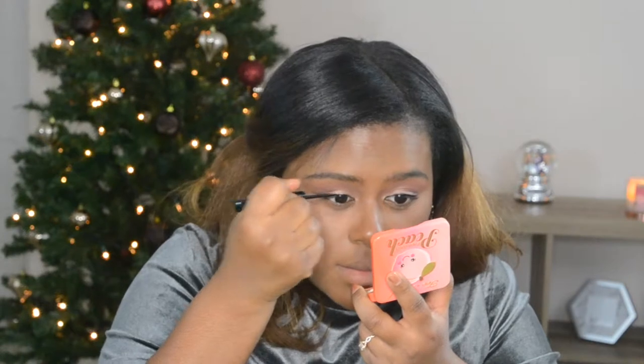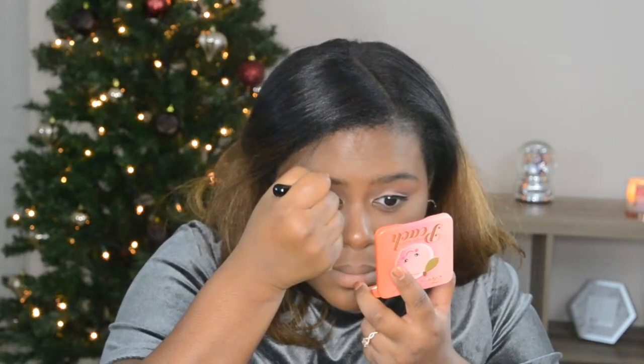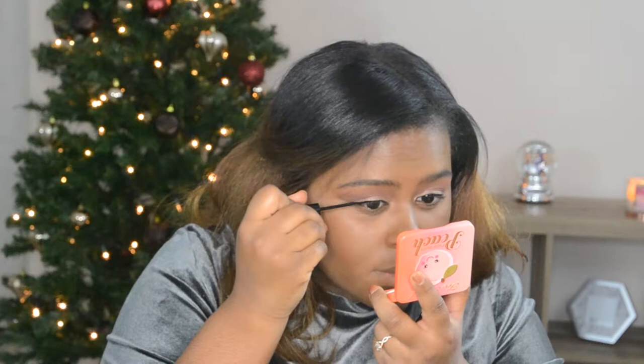I went ahead and did my liquid liner on my left eye — just a line, I didn't want a wing for this look. Now I'm lining my right eye. On the bottom lashes I'm going to mimic the same thing I did on top, so first I'll mix Red Ochre and Cypress Umber.